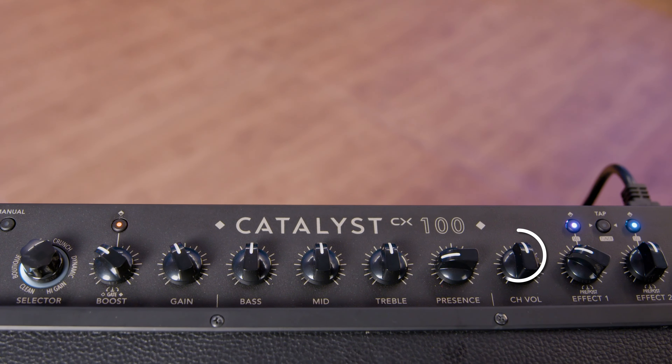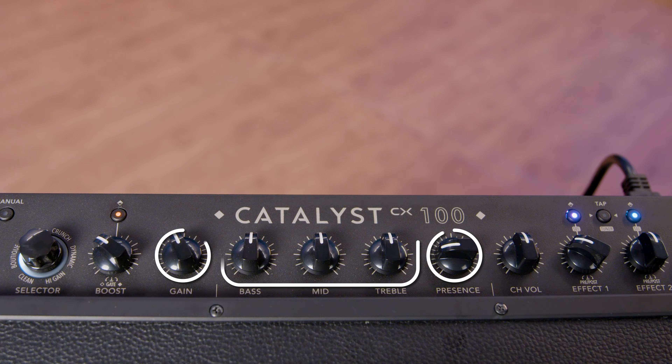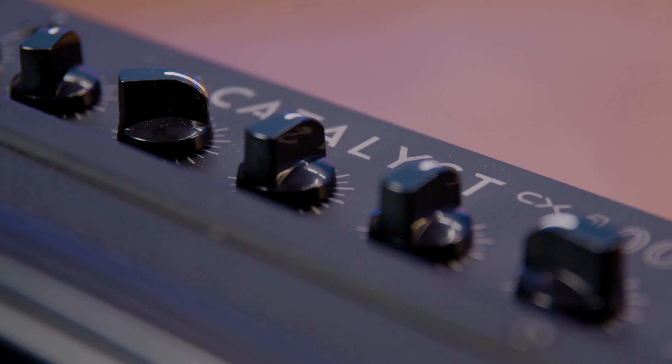On top, you'll find a row of control knobs that'll bring you back to the times of traditional amps. You'll find familiar controls like volume, gain, tone, and EQ to help you dial in your perfect sound.